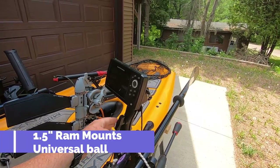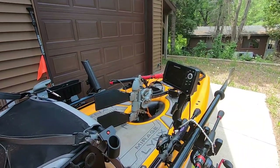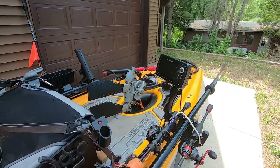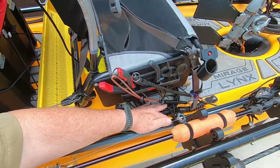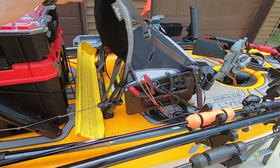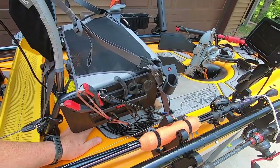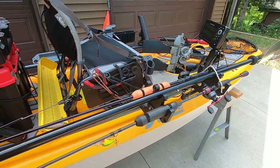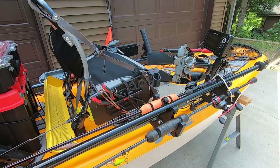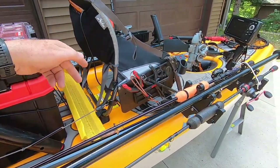The Hobie to the ball mount works out well. The extra cable - I just attach it with a bungee down here to the handle, and it comes back in and goes back to the battery. I have the Hummingbird transducer mounted underneath - I had to make a wooden adapter for that, but it works really well.